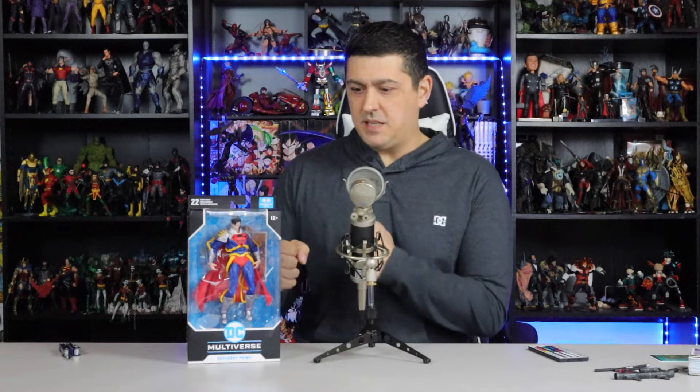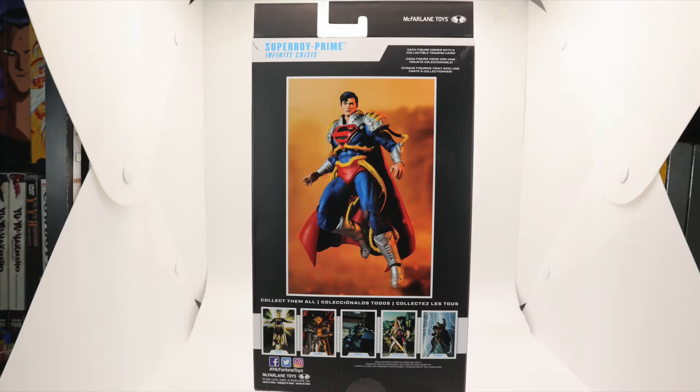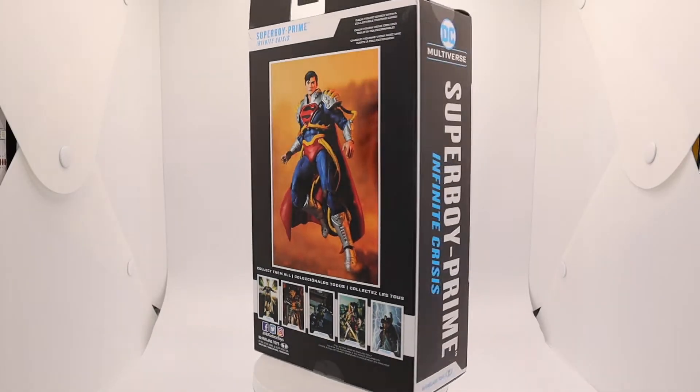What's going down? Basically Bandage Channel, Thor's Thoughts, the show. We're back — it's another McFarlane Toys DC Multiverse. It's Superboy Prime from Infinite Crisis. Infinite Crisis is probably the best Crisis event of all the Crisis events in DC Comics.